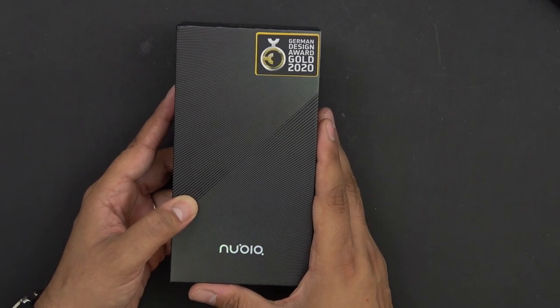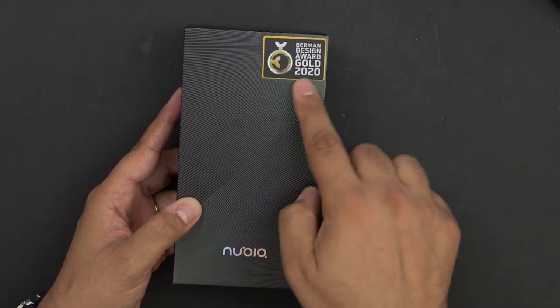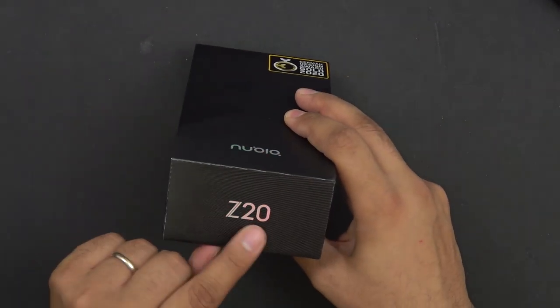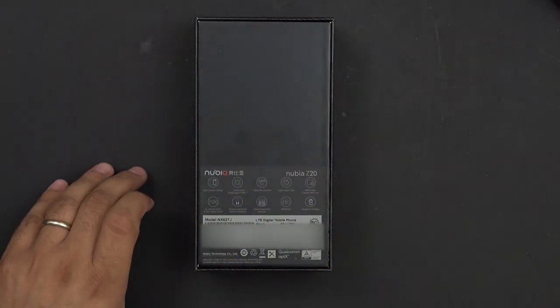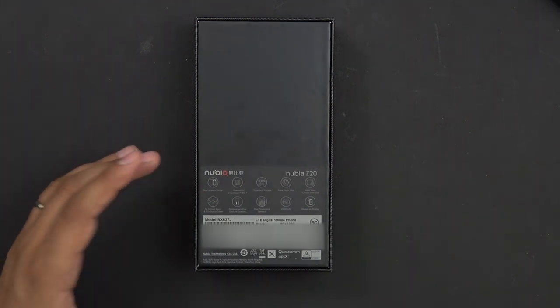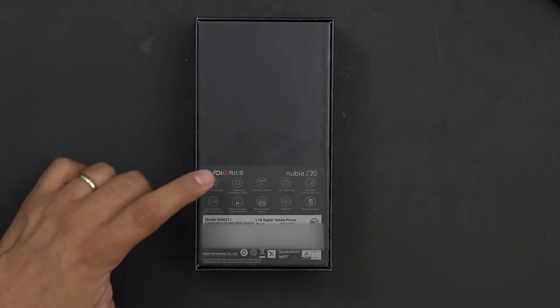This is not the Chinese variant — this is the global edition releasing very soon. It has already been awarded the German Design Award of 2020. Again we have Nubia Z20 on the back with a few indicators, including the dual design screen display. We have two displays — one on the front, one on the back — and there are different sizes.